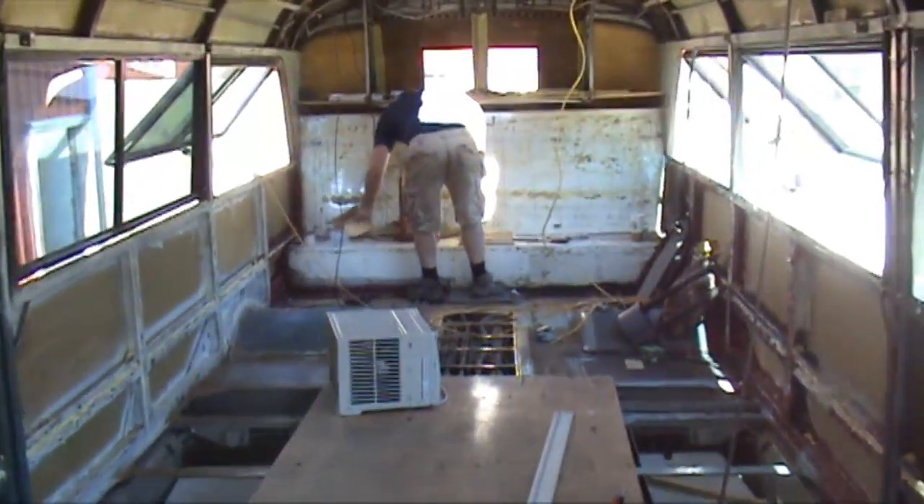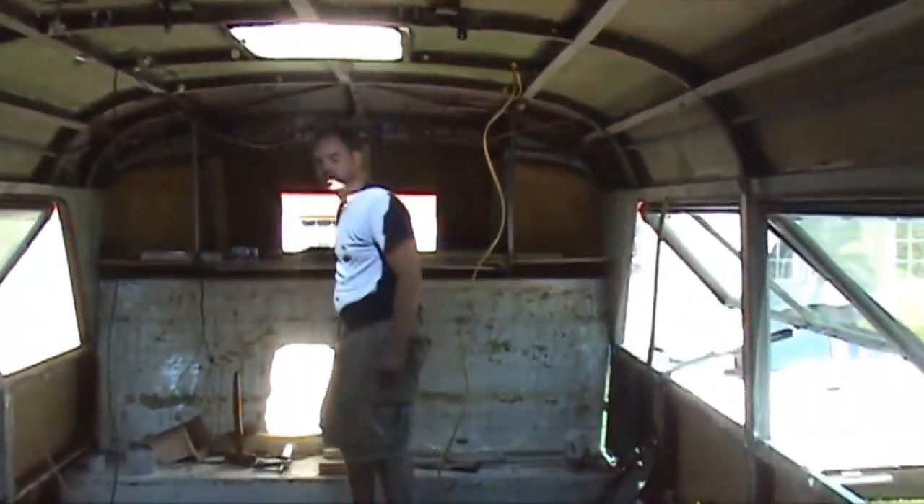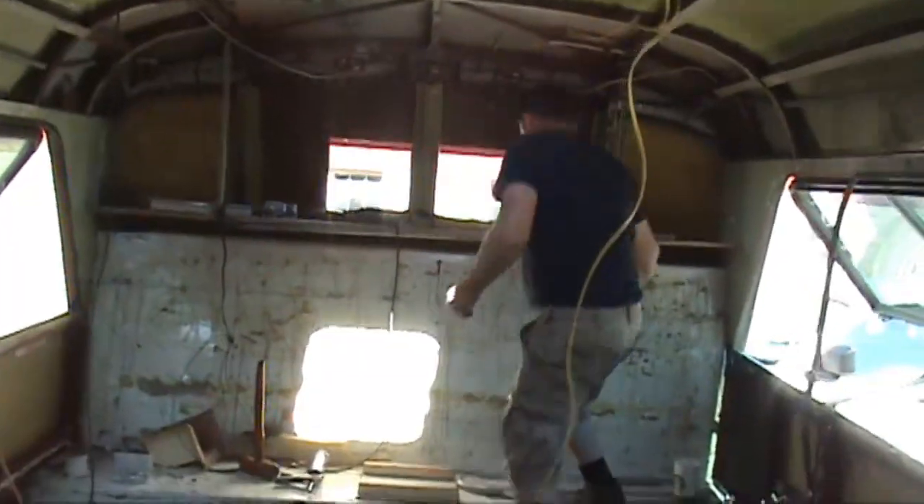Okay, here we are in the back of the bus. We need two giant holes in the back. I tell you, I'm nervous cutting into this thing.